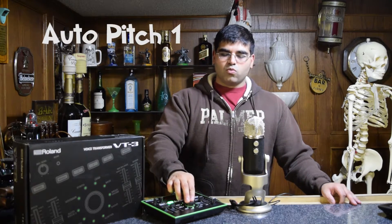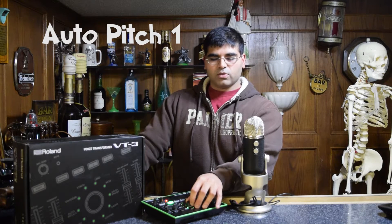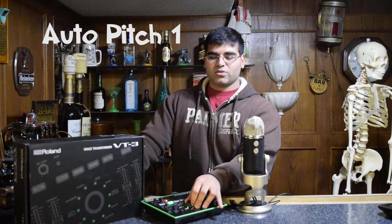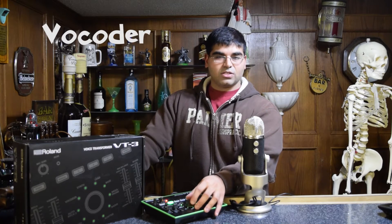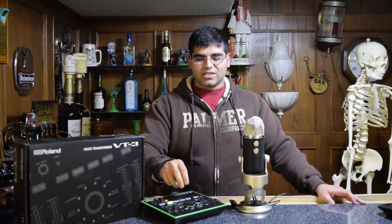Moving into the other profiles: auto pitch one has a really auto-pitchy sound to it. Then we have auto pitch two. Here's the vocoder, which has a very strange sound — I don't know what I said, but it is god-awful. Bass is also god-awful. Megaphone does exactly what it's designed to — it makes you sound like you're coming out of a megaphone. Radio is perfect if you ever want that old-timey radio sound, like the world is coming down. Then we have Scatter, which is not one of my favorites, but it's sure heck better than some of the other ones.